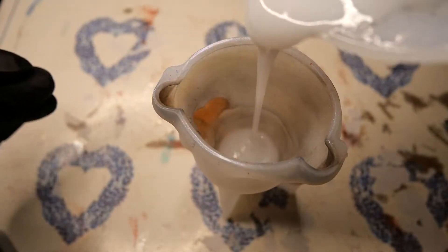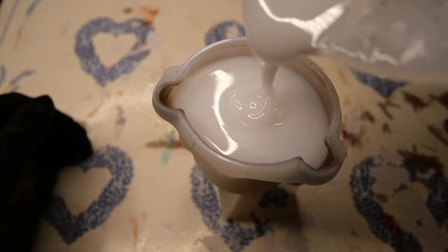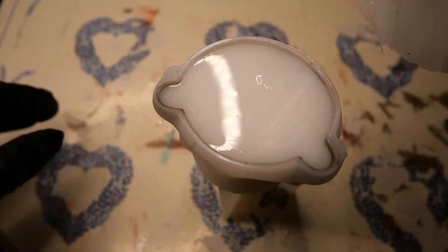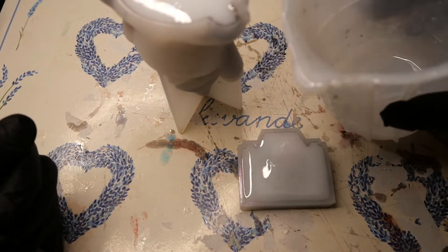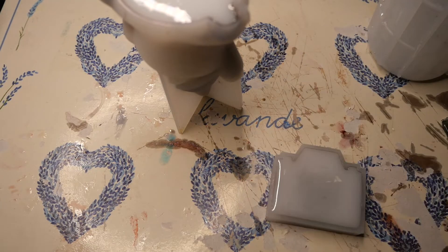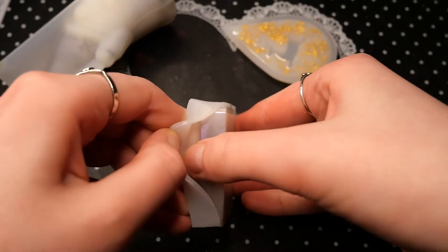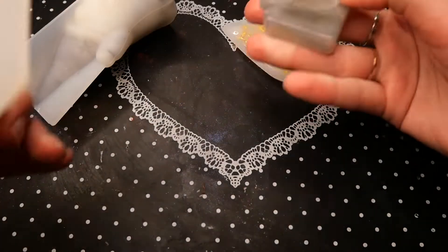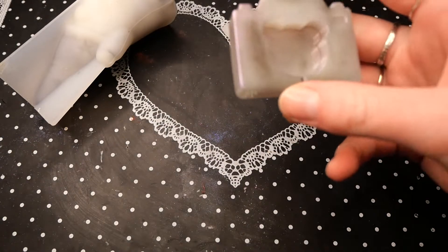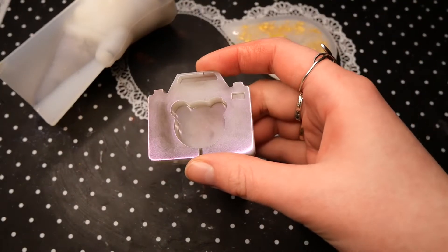I was fairly generous in mixing my resin so I had some left. I just put some pigment powder — also of the chameleon powder variety — into the camera mold. Now the camera must have had an oil thing from a fingerprint or something like that, because the pigment collected on one side a little bit.